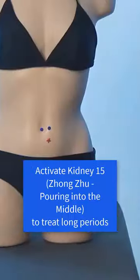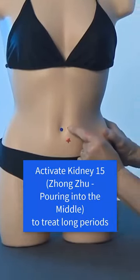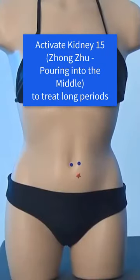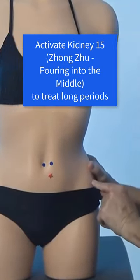To locate Kidney 15, find the point that is the width of your small finger to the side of your navel — right about here. Now find the point that is the width of your thumb below that — right about here. Push in to find a point that is sensitive, sore, tender, or painful. That is Kidney 15.